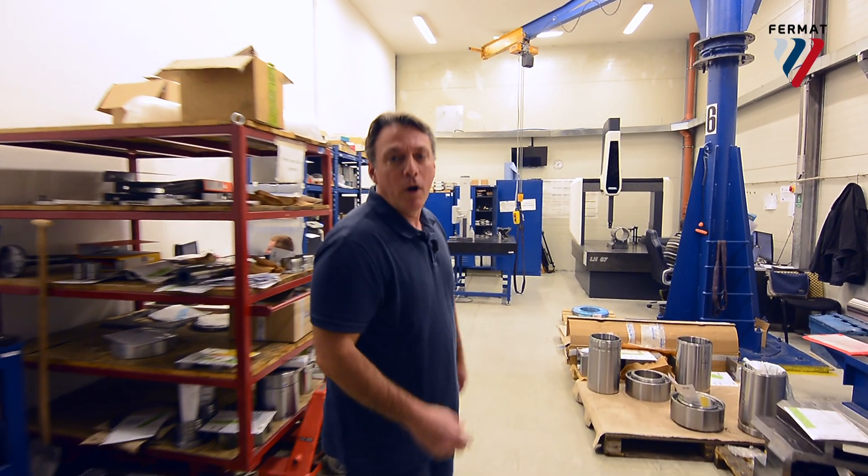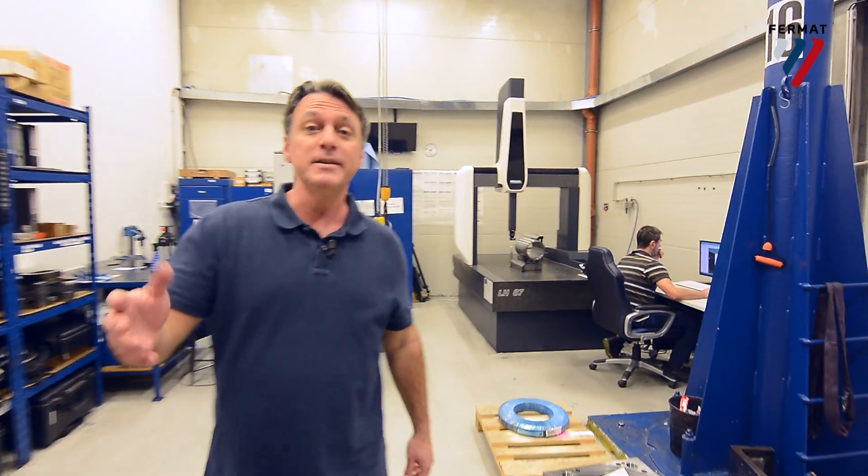Come on in. This is the measuring room where all the parts are brought in after final machining to make sure they're perfectly accurate before they're then taken and put into assembly.